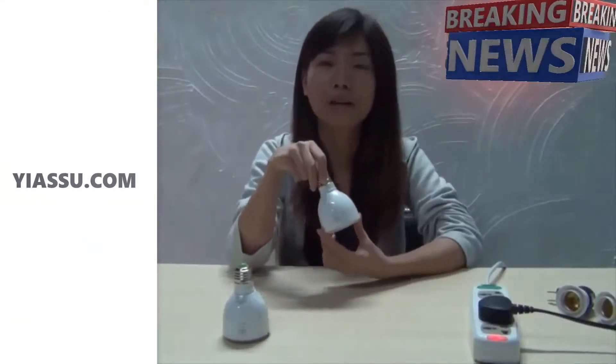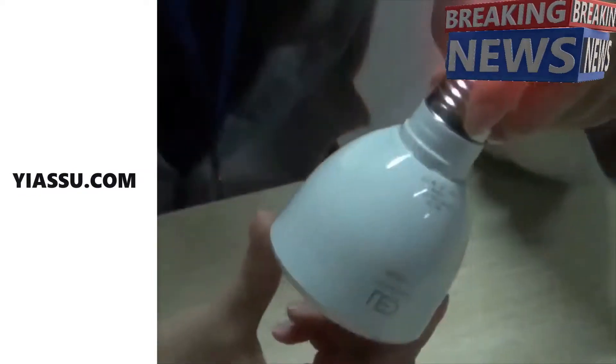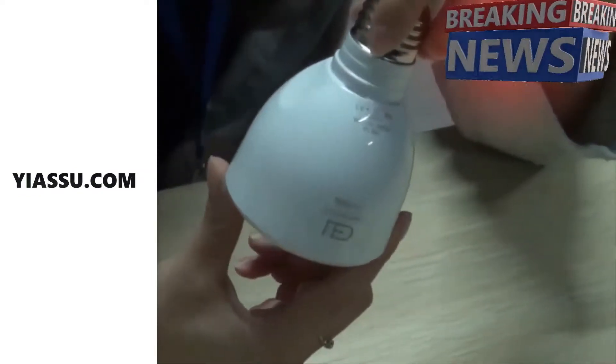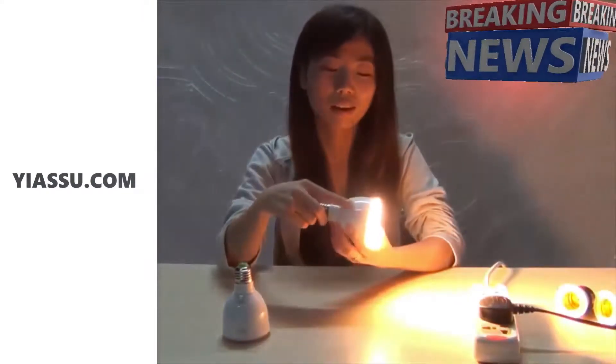This is our new arrival functional LED light bulb. Can you see any special difference with this kind of light bulb? Now I show you. Look, it lights up. How can the light bulb light up without a power supply?